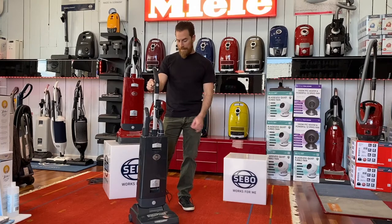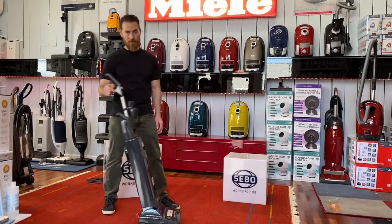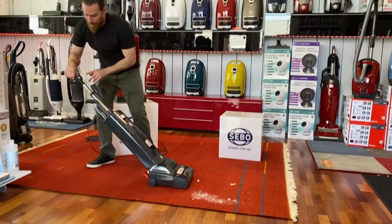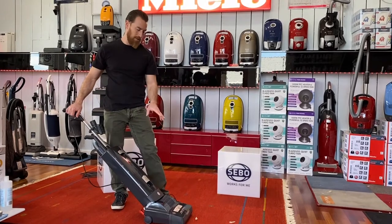So let's dive right into the SIBO X7. Really simple to use. Orange handle release pedal leans the handle back. You have a very low profile of about five and a half inches off the ground here. Single power switch to turn the unit on, and a self-adjusting nozzle — the nozzle's going to sense our carpet height.